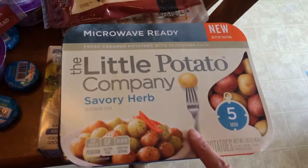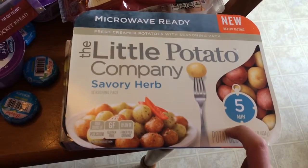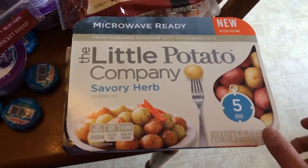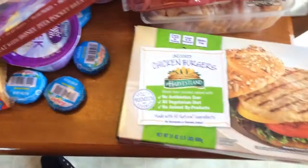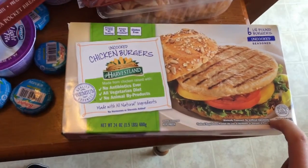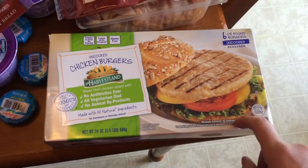I believe these were four points for a quarter of the package — I can't remember exactly how many. These are really good, I've used them before. I need something quick and easy right now and that's what these are for sure. I also got these chicken burgers — these are three points for one burger, they're quarter pound, and I usually put them on a sandwich thin or make a lettuce wrap out of them.